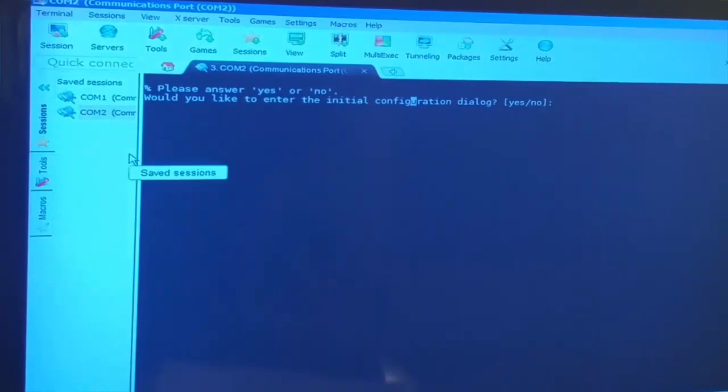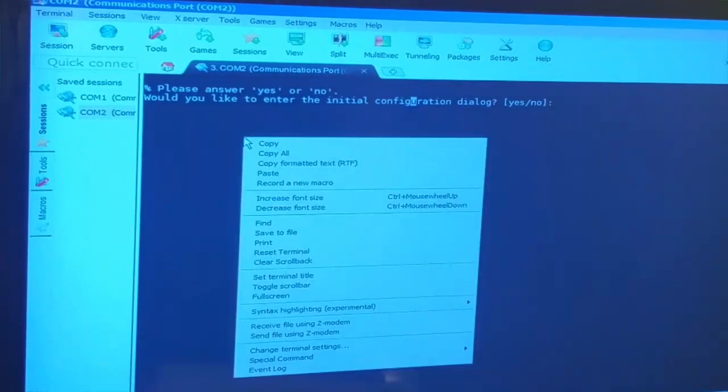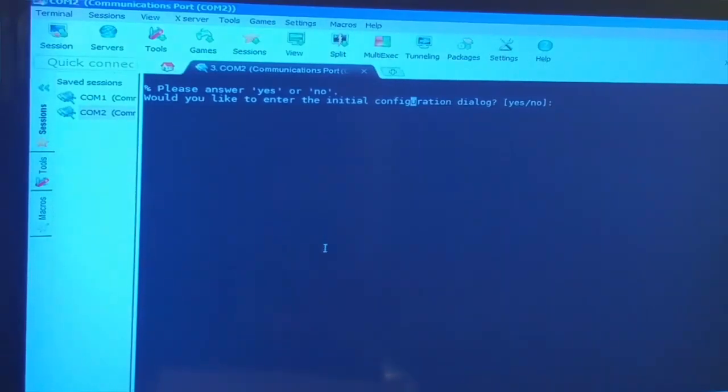One last thing I'd like to show is the macro feature, which is really cool. You can type all your commands, record them as a macro, and share that macro with someone so they can set up the router without touching anything manually. We'll discuss that later on. For now, we've shown how to use two different softwares to connect to the router, and we are inside the router.